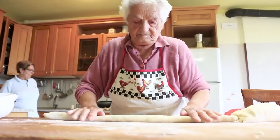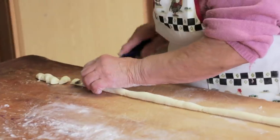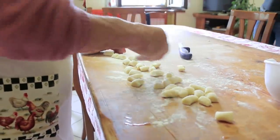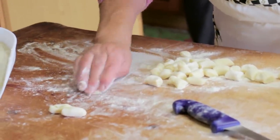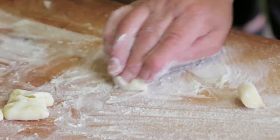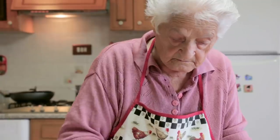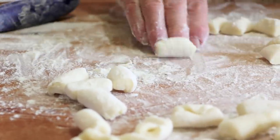She rolls out a rope of dough about two centimetres in diameter, then slices it to make little pillows. She puts a bit of flour so they don't stick, then shapes them. Domenica has a light touch, and a wooden board is the best work surface — hers is a family heirloom.